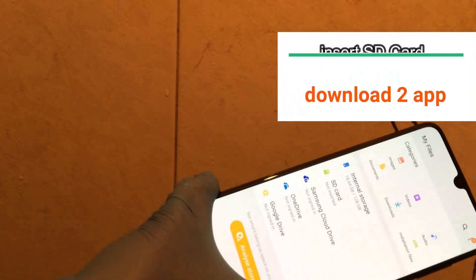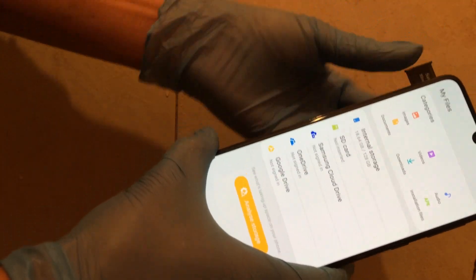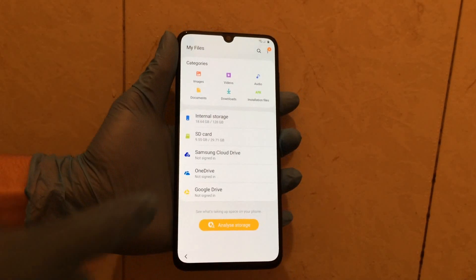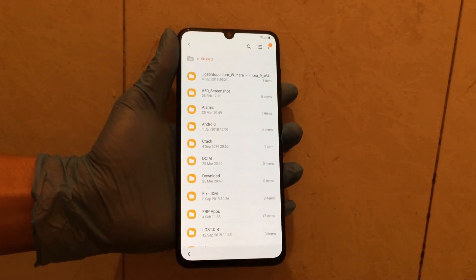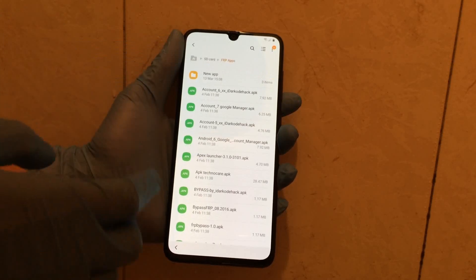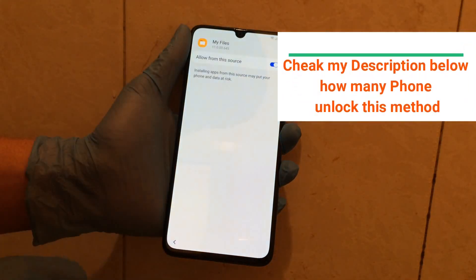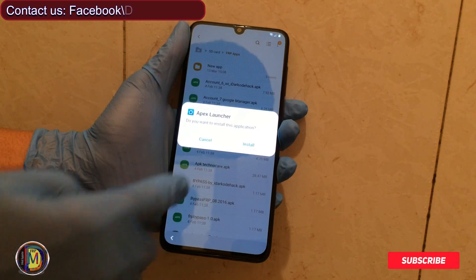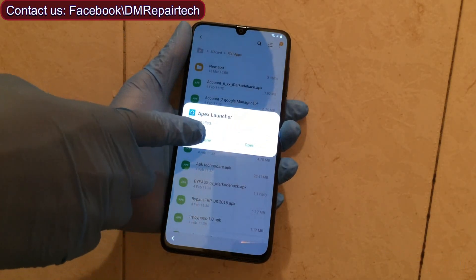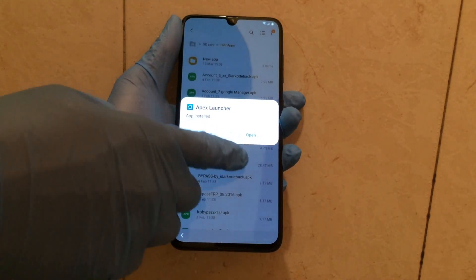I insert an SD card. You can download two applications — links are in my description below. Install Apex Launcher. This method works on many Samsung phones and other devices. If your device is not working, you can contact us.